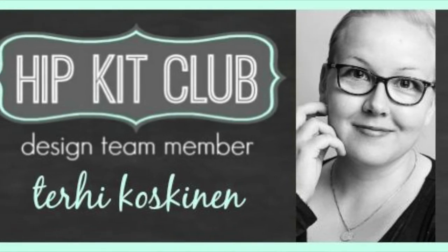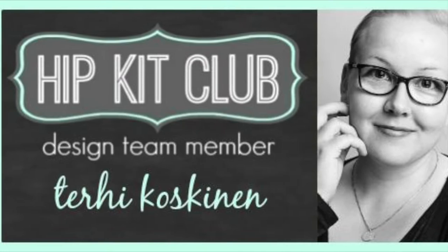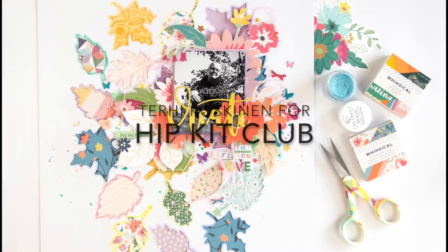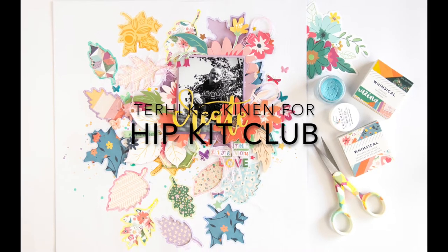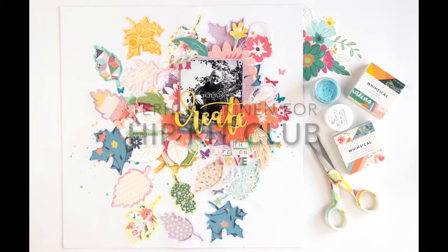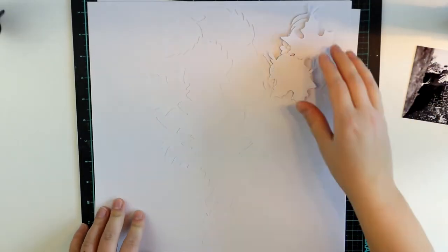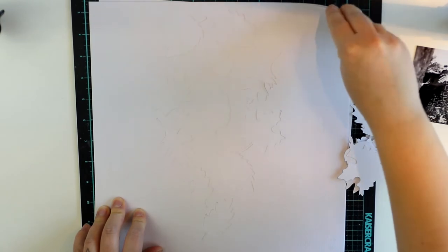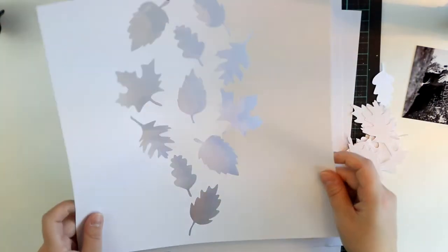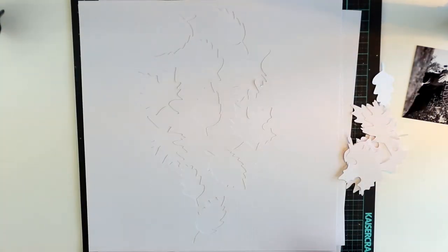Hello, hello! Long time no see! I'm back here again, playing with October 2018 HipKits. I'm really sorry that I haven't been here around YouTube quite much lately, but here I am again! And I hope to be back much sooner than later.